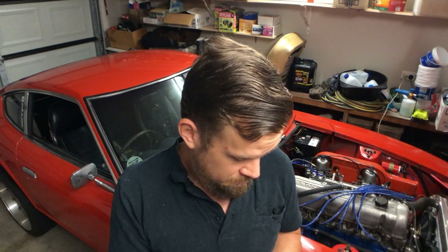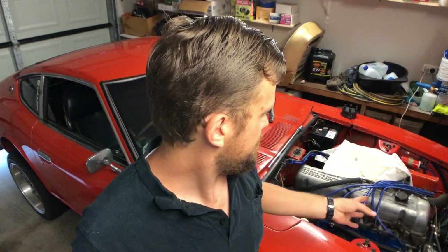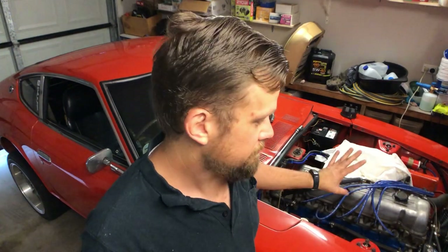I thought I'd investigate this while I've had a bit of downtime rebuilding the brakes. I did forget to mention - this motor is running a locked standard distributor with the Megasquirt ECU controlling the ignition timing.